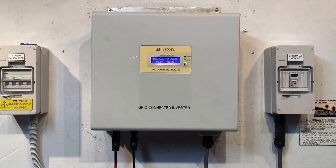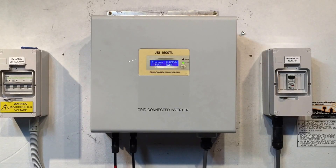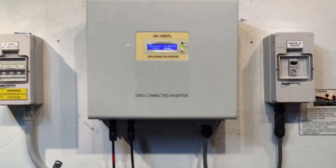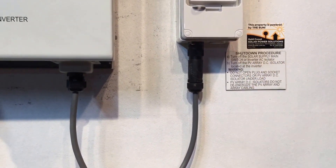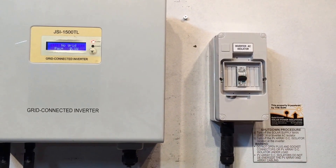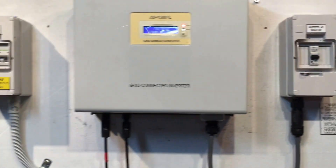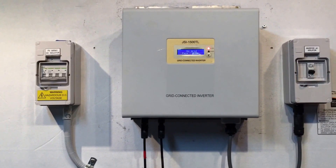What I always recommend as the first thing to do is try and reboot the system — see if that fixes the issue. So we always follow the shutdown procedure: we turn off the solar supply main switch, which is located in the switchboard or the inverter AC isolator. Here we've got an inverter AC isolator so we throw that off, then turn off the PV DC isolator located at the inverter. We'll turn that one off and let the system shut down.